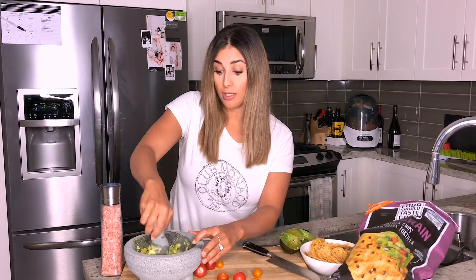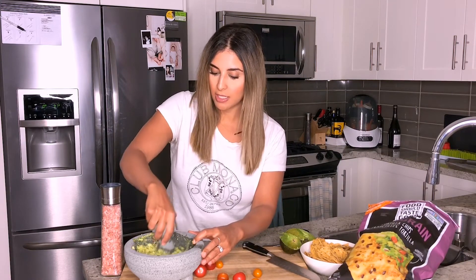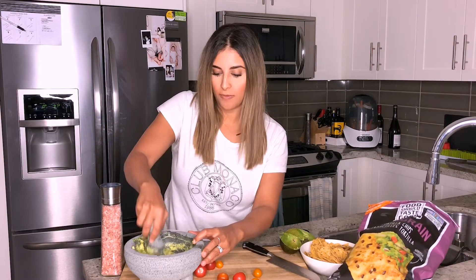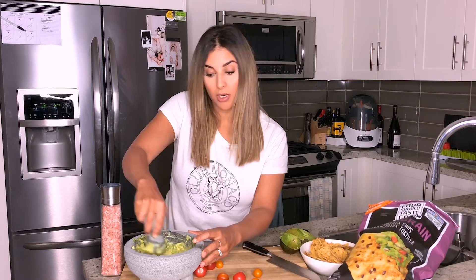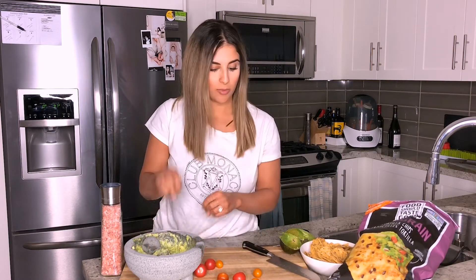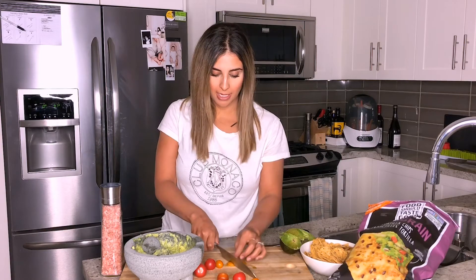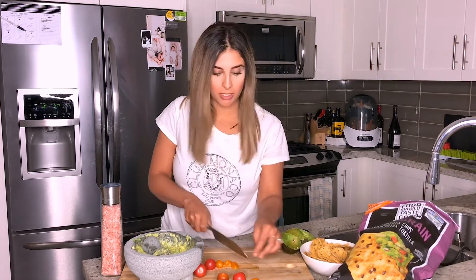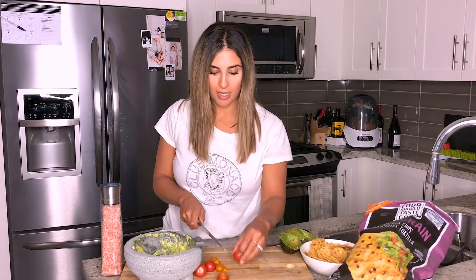I recently watched a documentary on cooking called Fat, Acid, Salt, and Heat — the four elements of cooking. So I guess we have fat in the guacamole and the olive oil, salt in the Himalayan salt, acid in the lemon juice and maybe a little bit in the tomatoes as well, and then heat in the chips — because they had to have heat to be made. So there you go, all the elements of cooking.